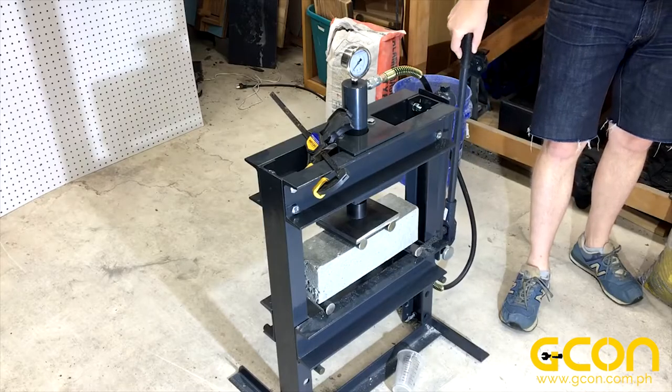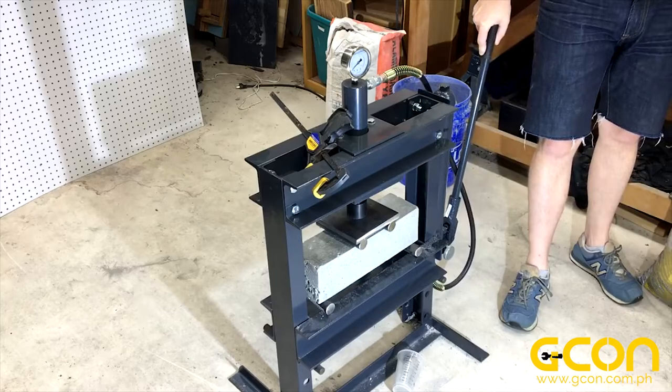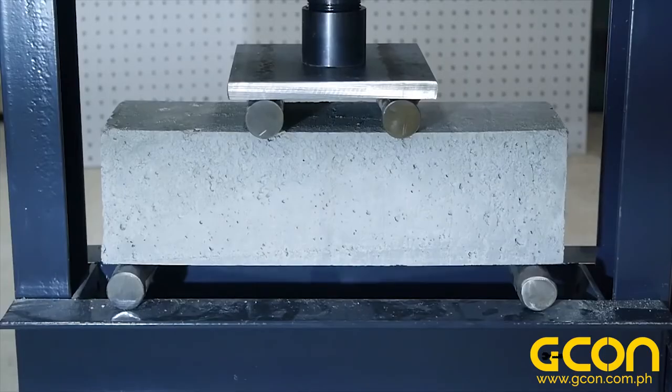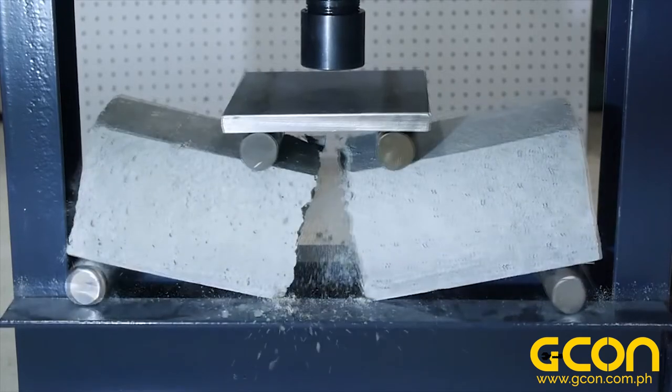You can probably guess where the failure is going to occur on this concrete beam as I continue to increase the load. It happens almost instantly, but you can see that the crack forms on the bottom of the beam where tensile stress is highest and propagates upward until the beam fails.